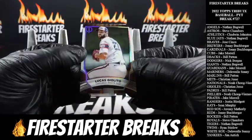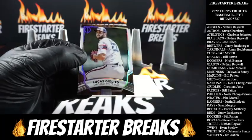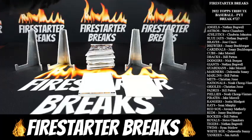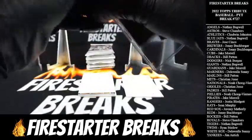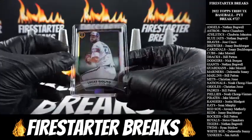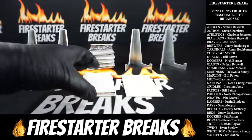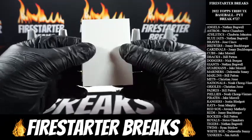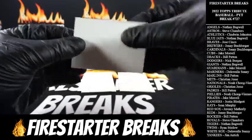All right, Lucas Giolito, White Sox. Base, base, base going to the Sox — man, these are really sharp looking. Sunny D with the hit, and here we go — this is our hit for the pack. Not sure if we got a mem or auto here, but we are going to find out what we got.